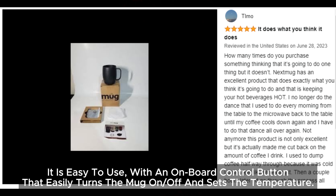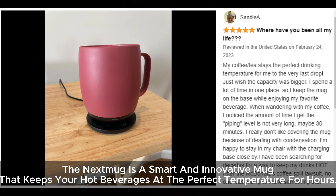It is easy to use with an onboard control button that easily turns the mug on and off and sets the temperature. The Nextmug is a smart and innovative mug that keeps your hot beverages at the perfect temperature for hours.